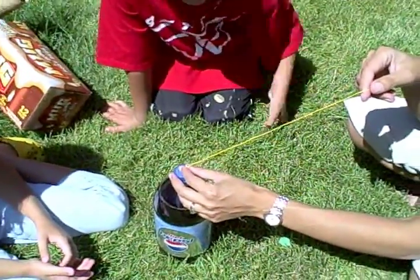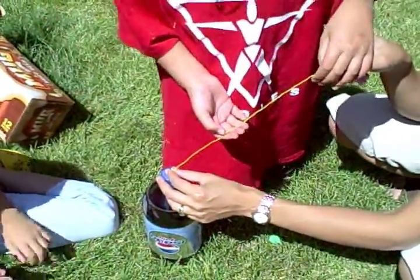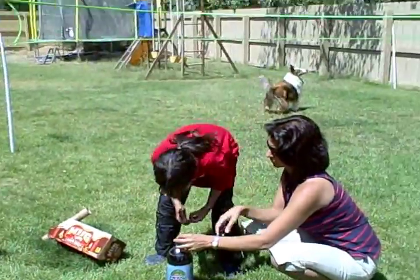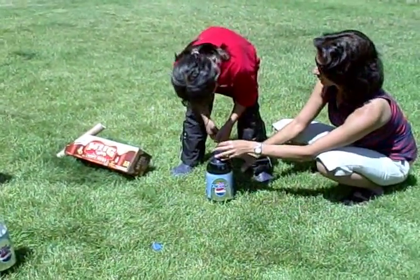Alright, so who's going to hold the string? Me. Now listen. Hold it. Geysi, get out of the way. Everybody back up. Stand up and bend over because you're going to have trouble. When you pull the string, just pull it up. Hold the bottle.